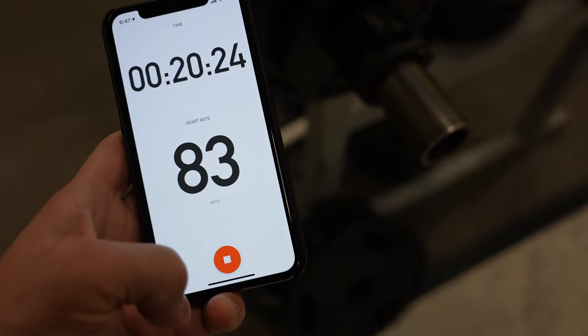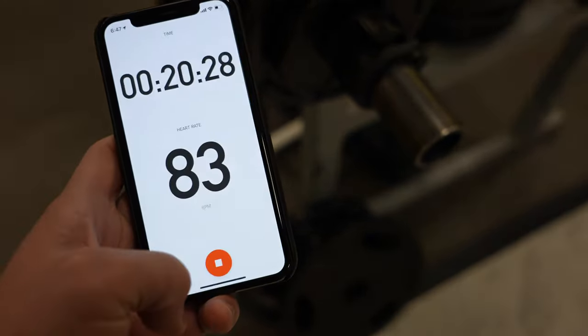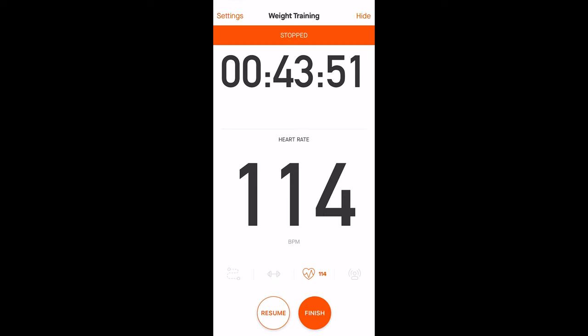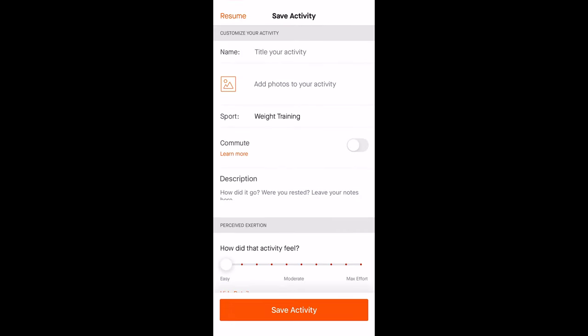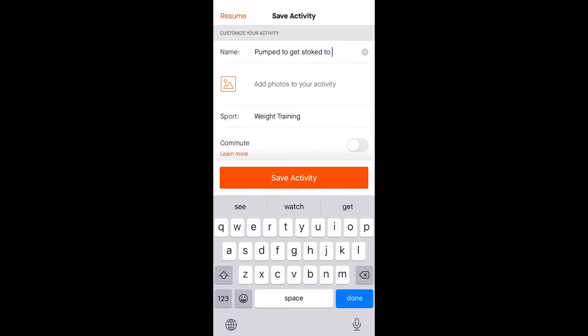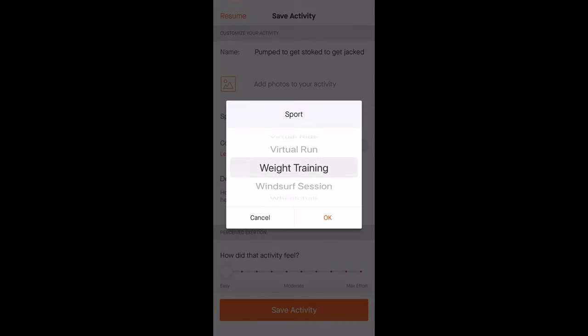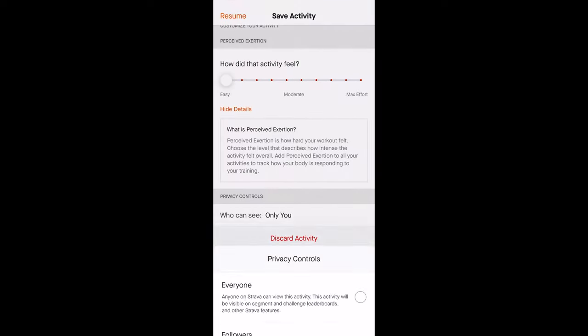Then all you do is just press start and away you go with your workout. When you're recording, you can move between the Strava app and other apps no problem, and you can lock your screen and it still records in the background. When you're done with your activity, you simply press stop and then you have the option of resuming the workout or ending it. When you click finish, you'll enter a title for your workout, then you have all the normal stuff like adding photos, adding a description, and entering your perceived exertion. You can still change the activity type if you'd like, and then you can set your privacy of the activity, or discard it at the bottom.